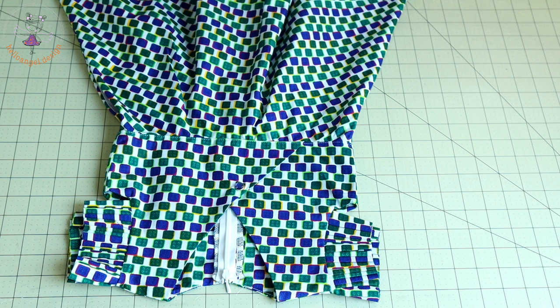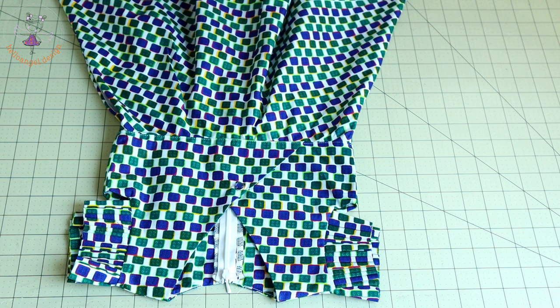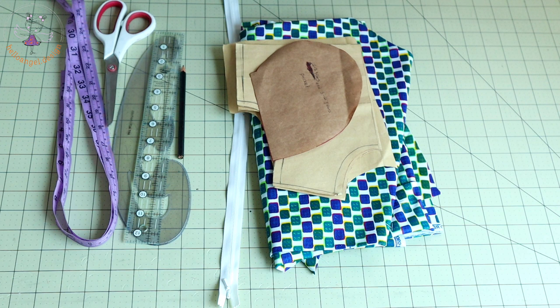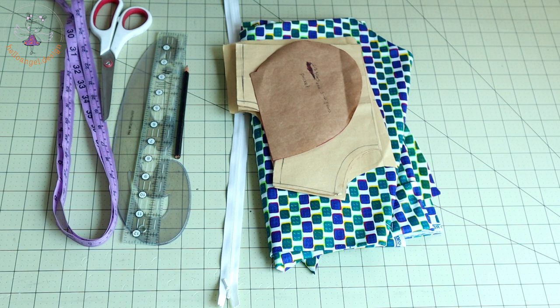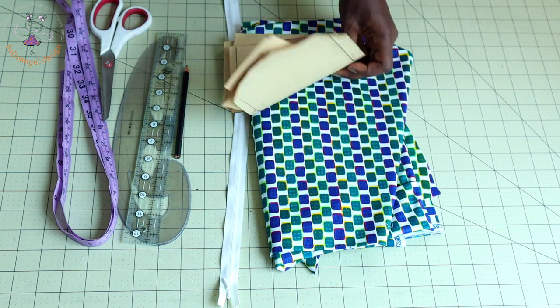Also share our video to your friends and loved ones who are interested in making skills dresses. Let's get started. First thing we are going to do is adjust our pattern paper. Before you adjust your pattern paper, make sure you have all your materials ready: measuring tape, paper scissors, arm hook ruler, pen, and invisible zipper — you can use any zipper of your choice.